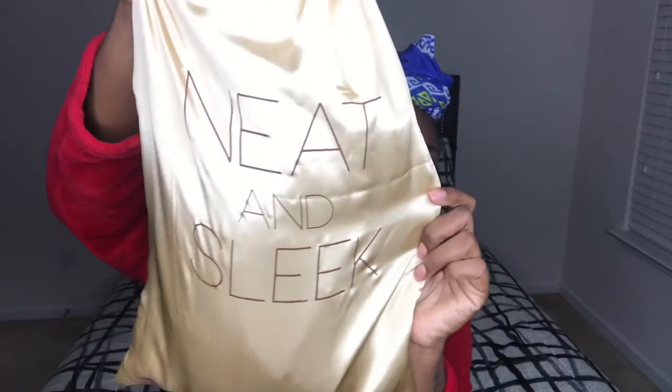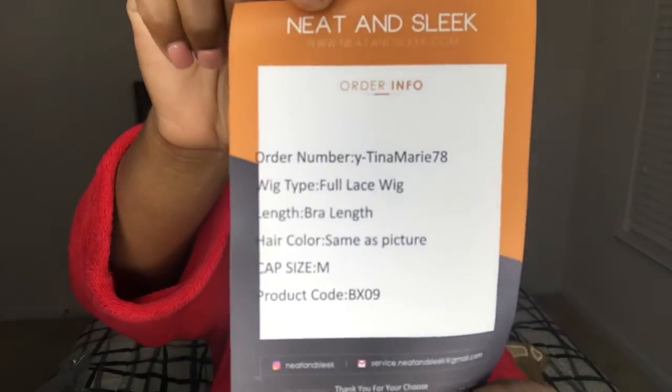Hey everyone, it's Tina Marie, welcome back to my channel. Let's just hop right into it — I am doing a review on a braided wig from Neat and Sleek. It comes in this really cute satin bag, and on the inside it has the braided wig and a little info card just telling you about the wig.